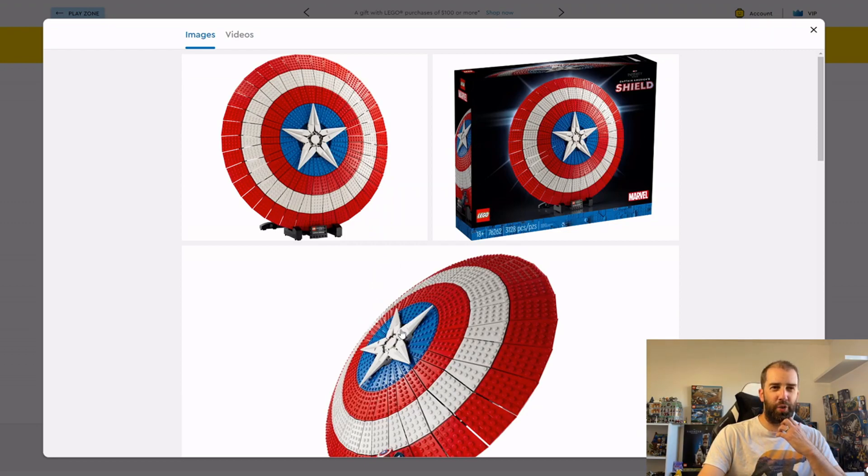The obvious direct comparison is Thor's Hammer — Mjolnir. That set has a much lower piece count of 979 pieces, but the price point was absolutely brilliant at £105. And it looks really good — it doesn't look like LEGO, you know what I mean. You can wield it, and it looks really classy. This one, in contrast, looks too LEGO-y, which is a very strange thing to say for a LEGO set.